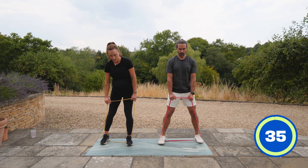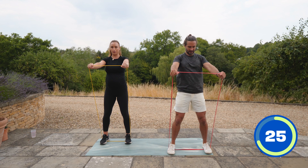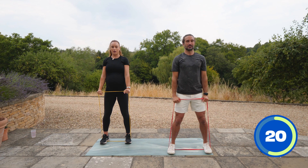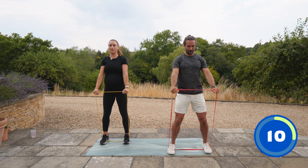Frontal raise — we raise up, come down, and then we go out to the side. This is heavy on these ones. Front raise, then lateral raise. Can you feel that in your shoulders, Rose? Yes, I can really feel it. It's a nice, slow tempo this workout, but it's still really good strength training.